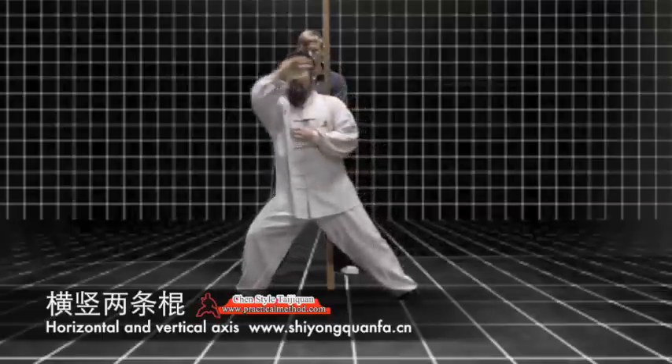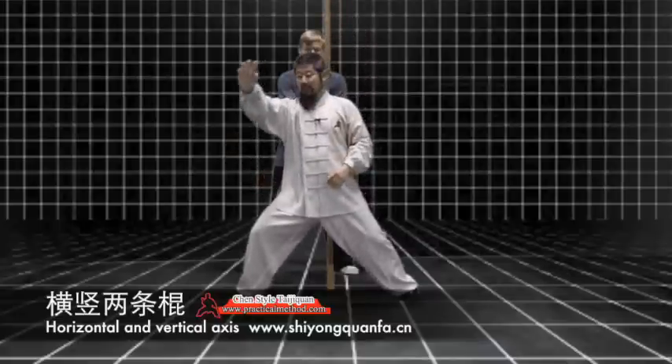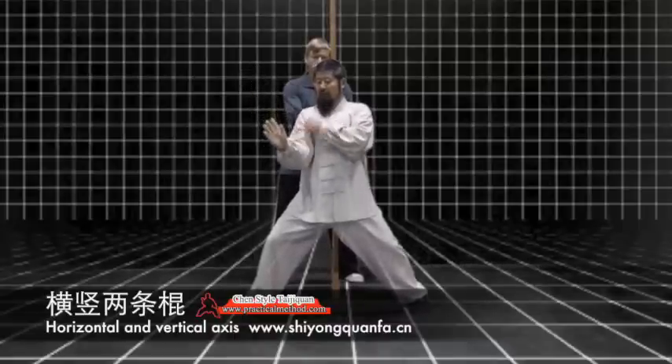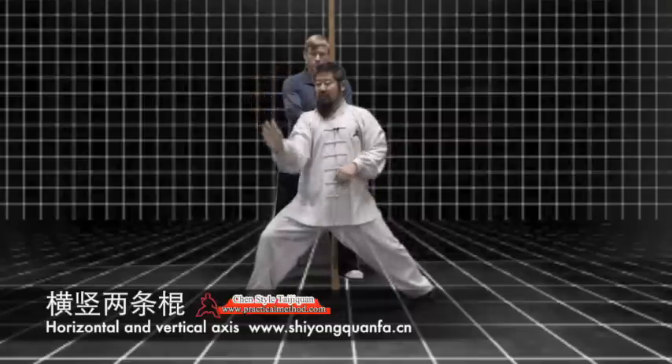And you can see the body appears to be good, but once you have a point of reference, it's not there anymore. So this is right there. But now you can see that all my moves are in the joints, and in the joints here, the head is not involved anymore.